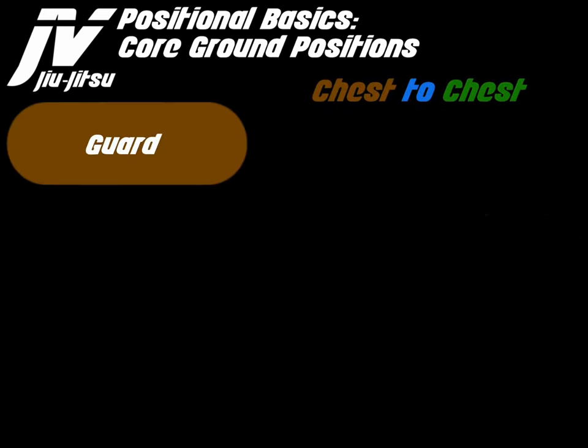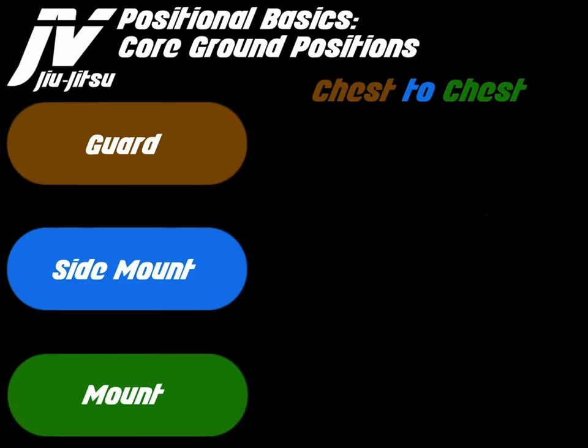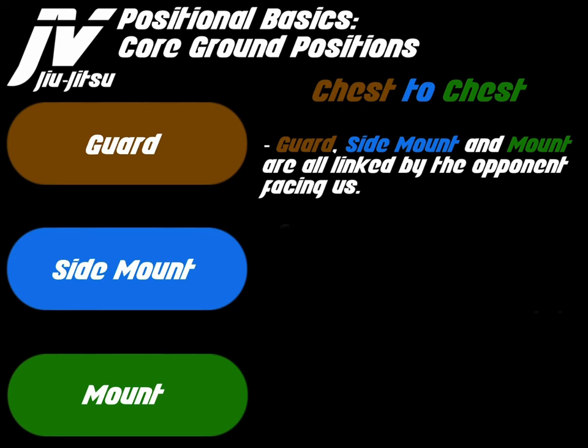Chest to chest is made up of the guard, side mount, and mount. Guard, side mount, and mount are all linked by the opponent facing us and a chest to chest connection.